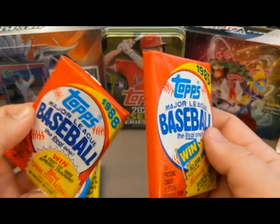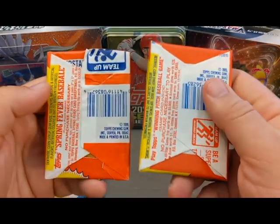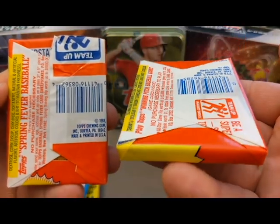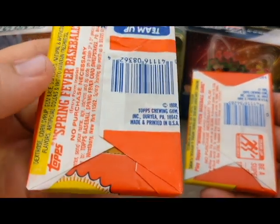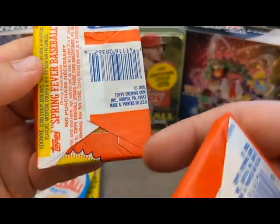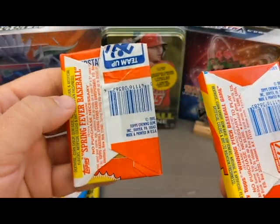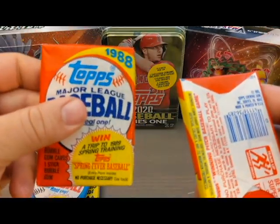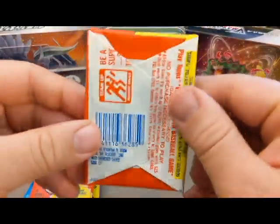Here we have two examples of packs I picked up from two different retailers on eBay. The pack on the right looks super clean — it's a 1985 pack that says it came from a certified case, but you can never really trust anything on eBay. This other pack also says it has never been opened; it's a 1988 Topps pack, but to me it looks like it's been opened maybe multiple times. One tip: ask for images of the front and back of these packs before you buy them.